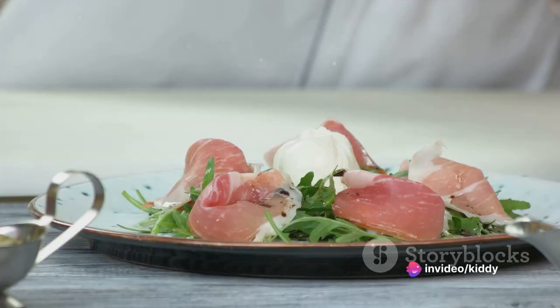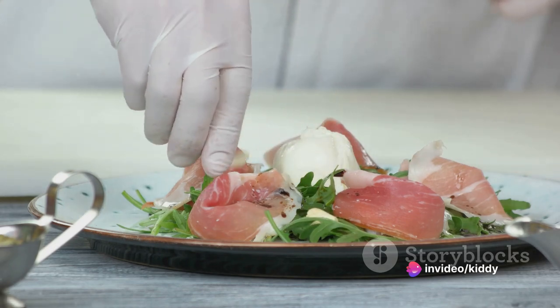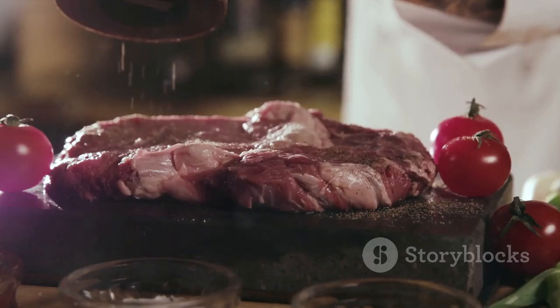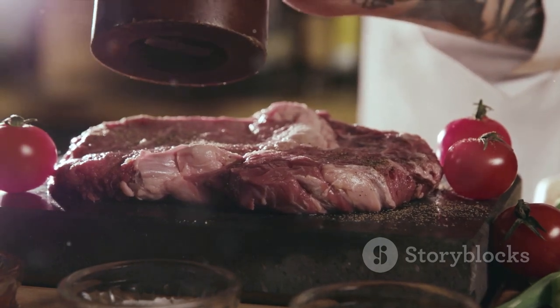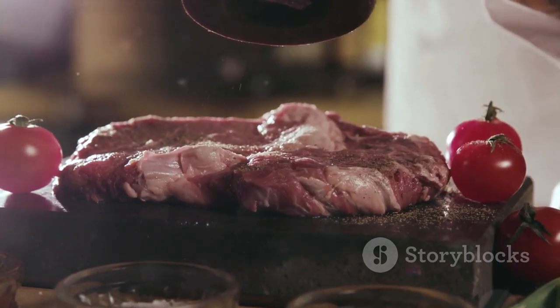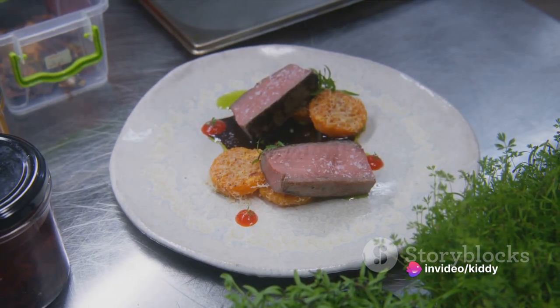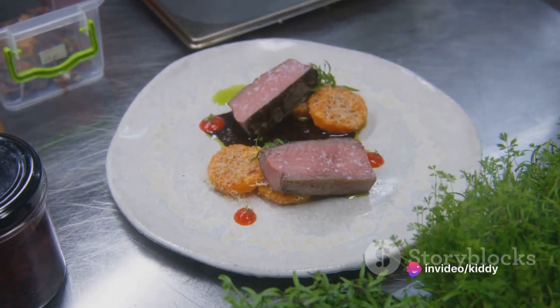With all the components artfully arranged, season the dish with crystals of sea salt and freshly crushed black pepper. Bear in mind, this is a gourmet dish, and even the minutest details are of utmost importance. The salt and pepper not only elevate the taste but also bring the dish together, making it completely ready to tantalize your taste buds.